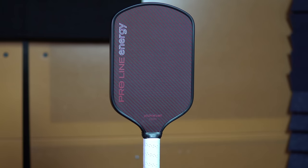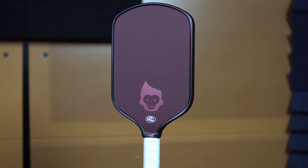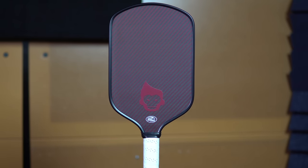Hello friends, this is the ProLine Energy Paddle from Pickleball Aids. It's currently the only paddle on the market featuring a hybrid carbon fiber Kevlar surface, which has left some of us asking if Kevlar will be the new carbon fiber for paddle surfacing. Spoiler alert — I really like this paddle. So let's dive in and see what makes it so good.